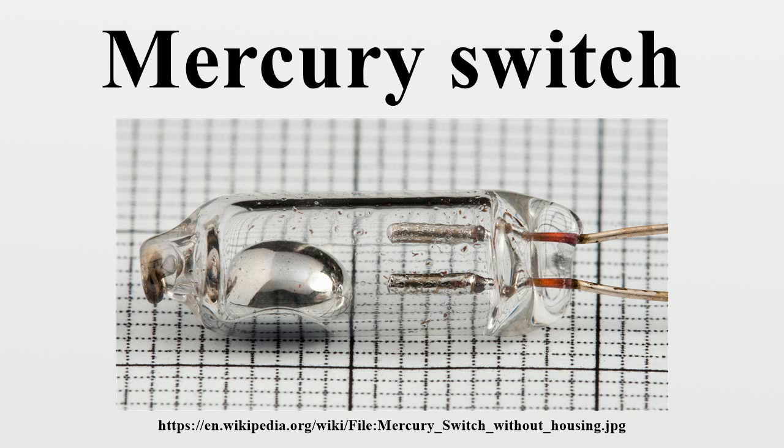Doorbells: some old doorbells, for example the Soviet ZM1U4, use mercury switches as current interruptors.